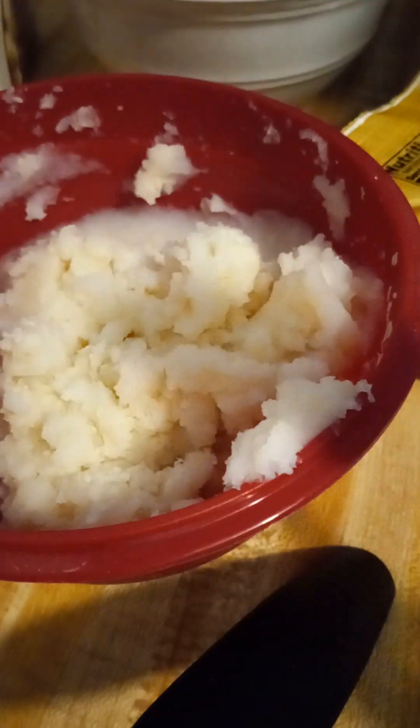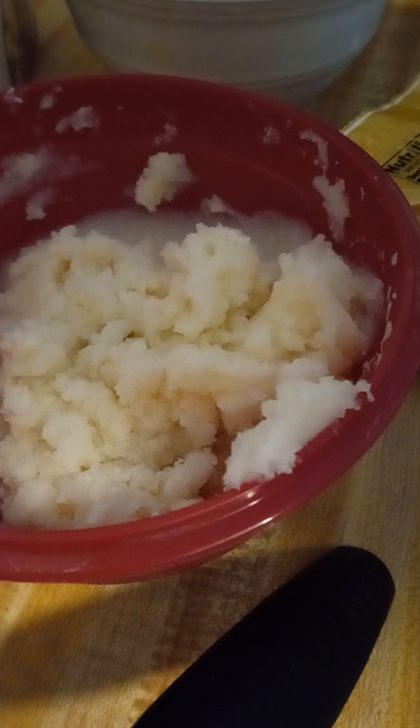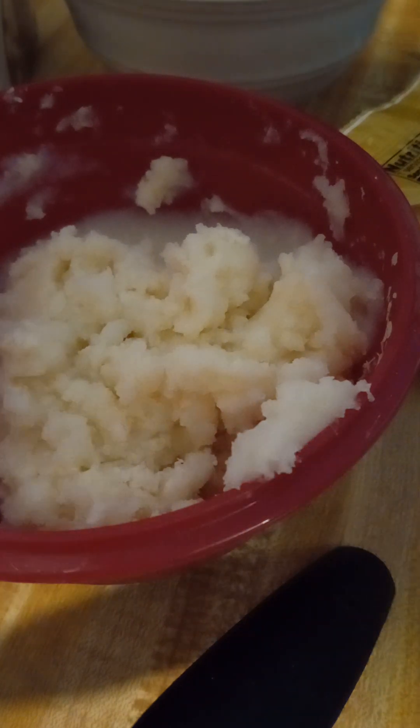Now I'm going to put on my gravy. Again, I'm going to microwave it. It says two to three minutes in the microwave — start off with cold water, one cup, and then add in the pack of mix. Then put it in the microwave for two to three minutes.